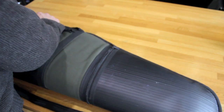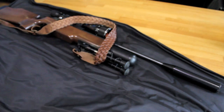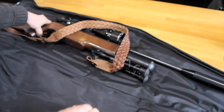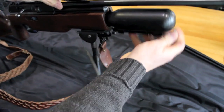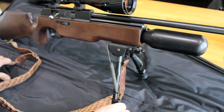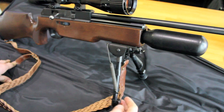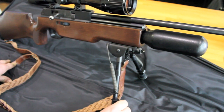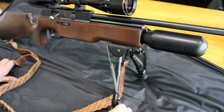What I bought was this: the BSA Super 10 Mark 1 — quite possibly the ugliest stock ever designed by a human being. I think this gun is going to be the perfect rifle to use in the dark, on account of its ugliness. It's also in .22 caliber, so it's going to be just the job.